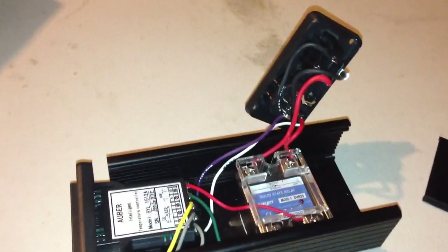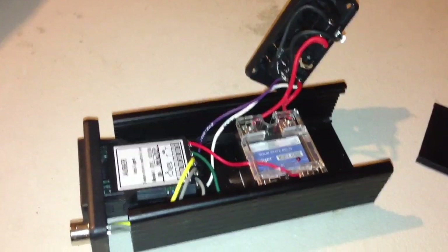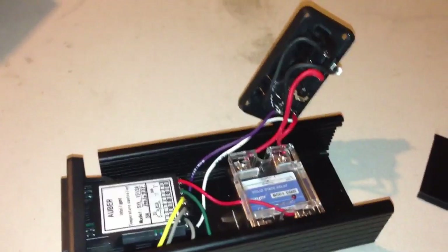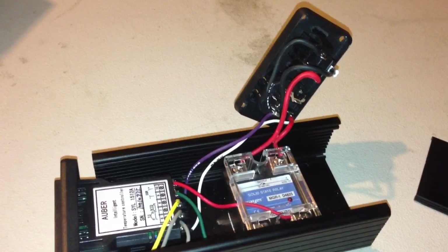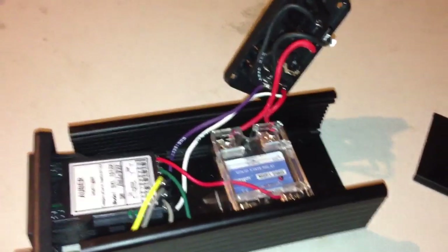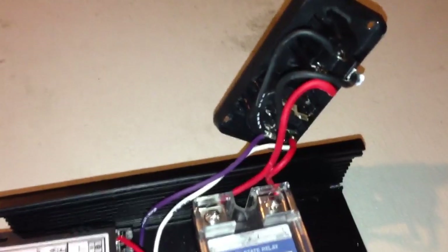Hi, this is Rodney Sparks, and I am the one who did the sous vide reverse seared ribeye steak video. I wanted to show you how my sous vide controller is put together. I put a schematic and a drawing set in the description of that video, and here I'll just show how I actually put it together.